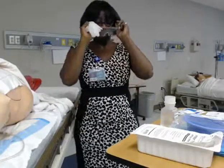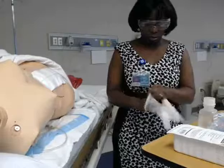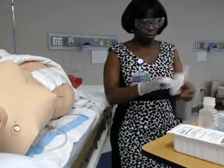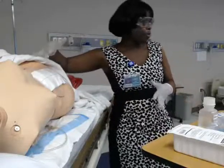We're doing irrigation, so we need goggles. For other PPE, I need sterile gloves and clean gloves. I'm going to use the clean gloves to remove the dressing. I also have a biohazard bag — we make sure that we're putting all wound dressings into a biohazard bag.